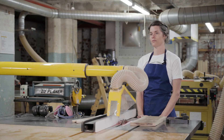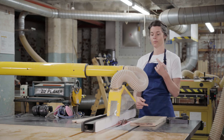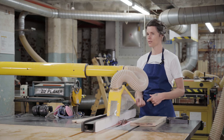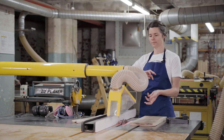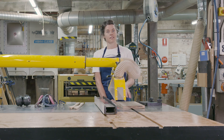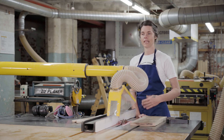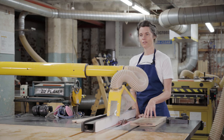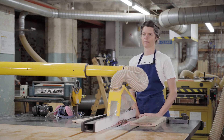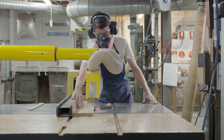Even though the SawStop features technology which makes it an incredibly safe machine to use, it's also very expensive to repair once that safety mechanism has been triggered — it can damage the blade, wear on the motor, and the cartridge needs to be replaced. The safety mechanism is triggered by any change in electrical current, which means you can't run through any material that conducts electricity. Make sure you don't run through material that might have nails or other metal in it, and avoid green or wet timber because this can also trigger the mechanism. Thank you for watching — we'll see you in the VWA.